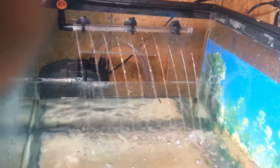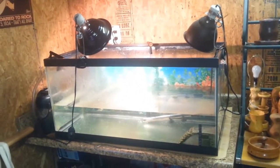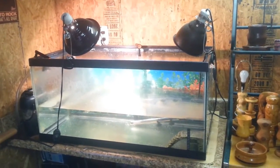Down there is the heater. Now that we have the turtle tank set up, all I gotta do is add turtles and I'm good.